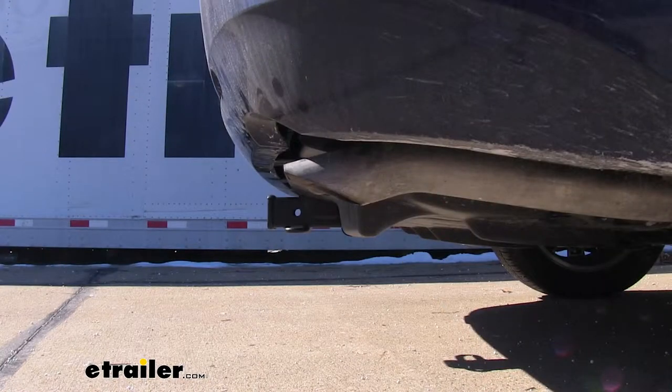I've got some measurements to help you when deciding on accessories. From the ground to the top and center of the receiver tube, it measures about 13 inches. This is important when determining if you need a drop, rise, or raise shank for any of your accessories. And from the center of the hitch pin hole to the edge of the rear bumper, it measures about 4 inches. This is important when determining if any of your folding accessories can be placed in the upright storage position without contacting the bumper.